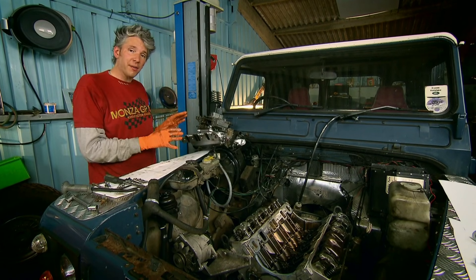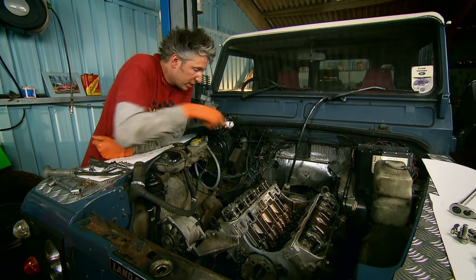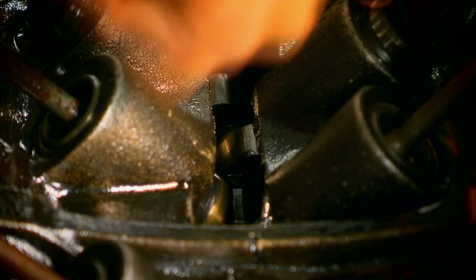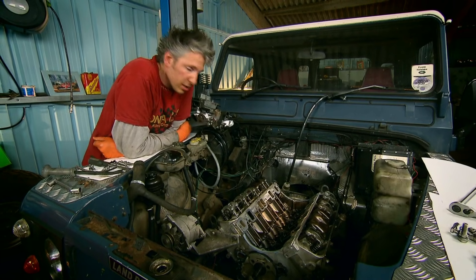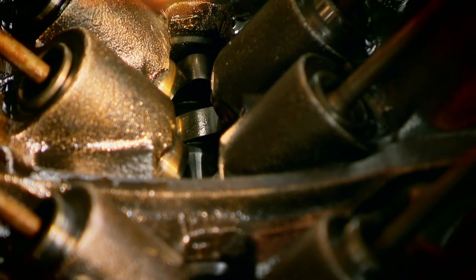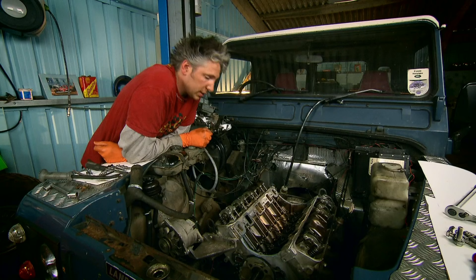With the carburettor and manifold out of the way and with the valley gasket removed, I can finally see what all this has been about. Down in the depths of the valley in the middle of the V, you've got a camshaft, and that is what I want to change. If you look down here you can see these lumps on this metal stick — those are the lobes. Those lobes push on the cam followers, which in turn push on the pushrods, which then push on the rocker arms, and they in turn push on the valves, opening and closing them at exactly the right time.